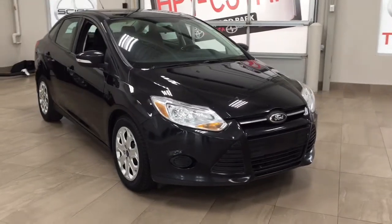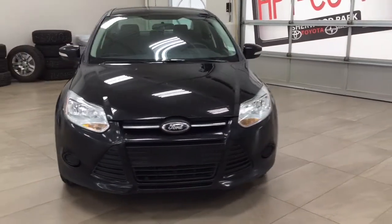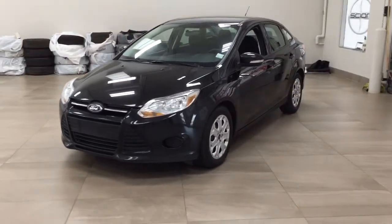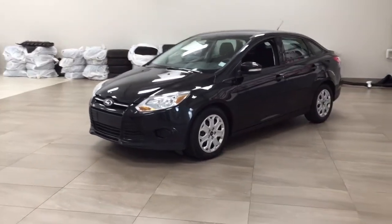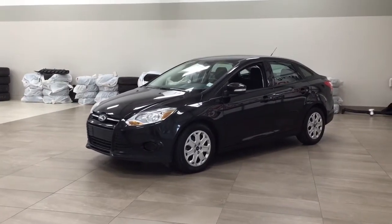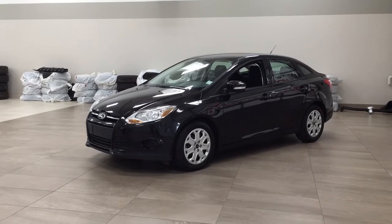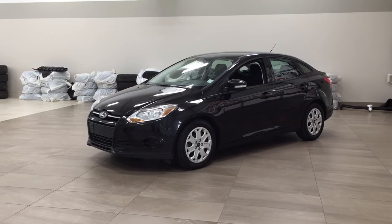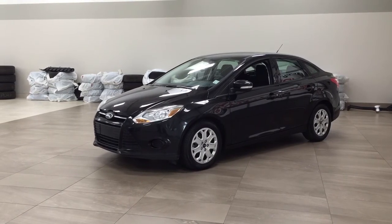Thank you so much folks for watching this video today. If you have any questions, please visit us at 31 Automall Road in Sherwood Park, Alberta, Canada. Our phone number is 780-410-2455, or visit our website at sptoyota.com. If you have any comments or additional questions, please leave them in the comment section below. Have a great day and I hope to see you next time.